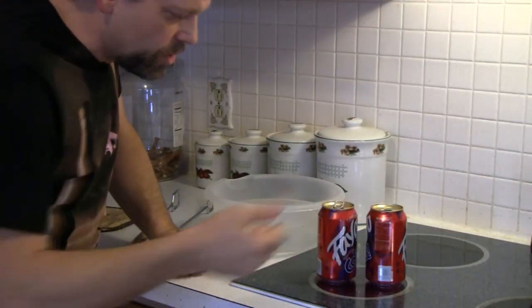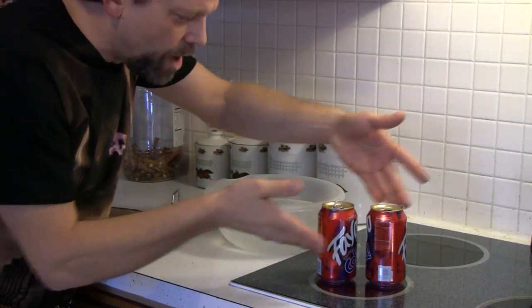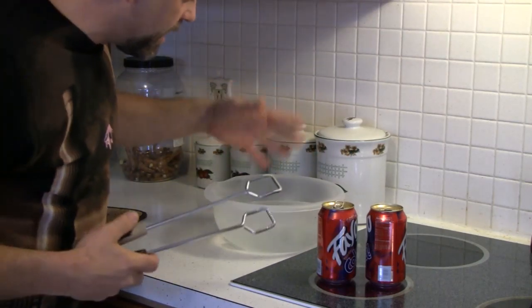Without further ado, let's get over to the stove. I've got my burner on — you can see it glowing red here — and I've got about an ounce of water in each one of these empty cans. I've also got a bowl here that's full of snow and water. You can use ice, but I had some snow outside so I just walked out and got some.